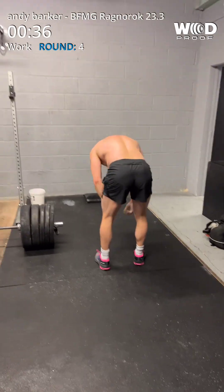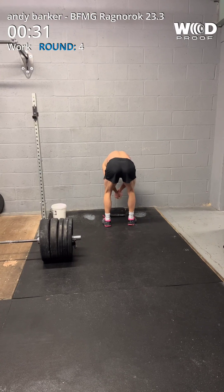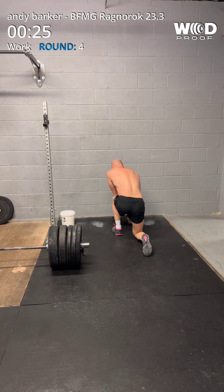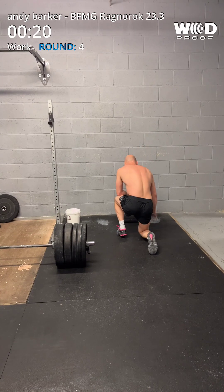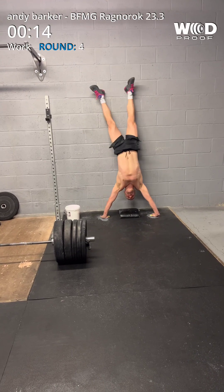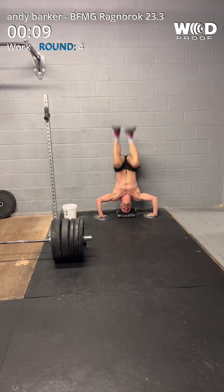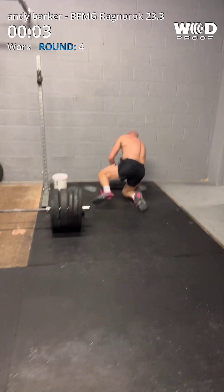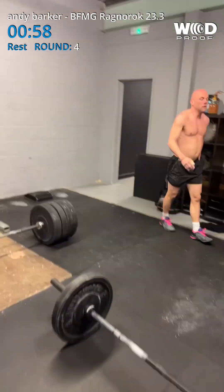38 seconds left. 22, 21, 20. 1, 6, sorry, 7, 8, 9, 10, 10, 10. Just. 4 seconds. And rest. Last rest, mate. And last round. Another 10. Get in. Absolutely smashing it, mate.